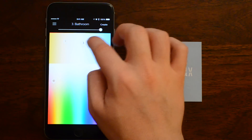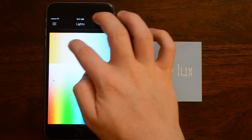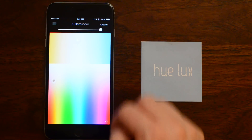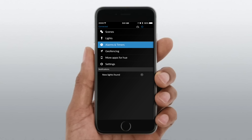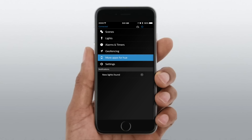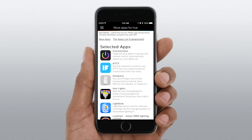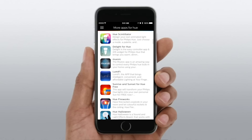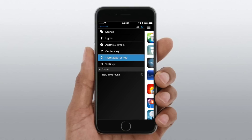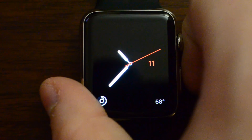On the regular Hue lights you can do all the different colors, or a warm white, or even a bluish light. So even though you're lacking the ability to change colors, you're still getting everything else the Hue system affords — such as alarms and timers, geofencing for turning on when you arrive or off when you leave, and all the other apps using the Hue API, such as IFTTT. You can also use it with the Hue Tap if you have one.